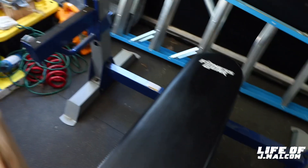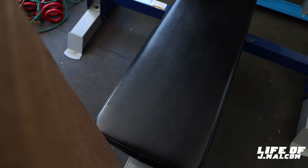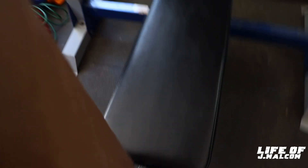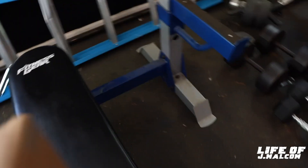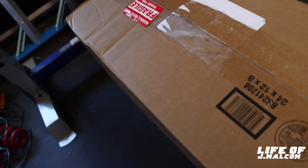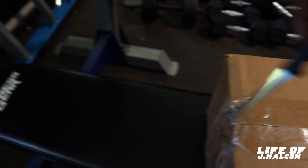UPS came early. Let me go ahead and open this. Oh, excuse me, y'all. It's all wrapped up — we might have to go get a knife. Y'all see this thing? Red dial. Let me go get a knife. Got me a knife. Let me bust this thing open.